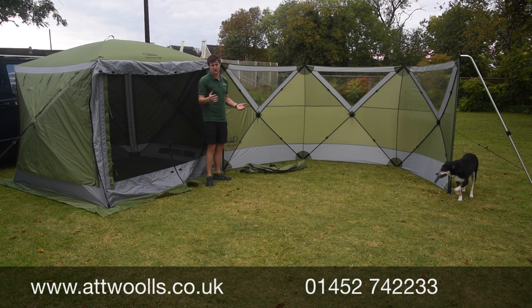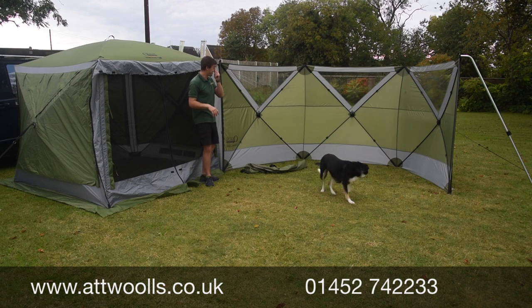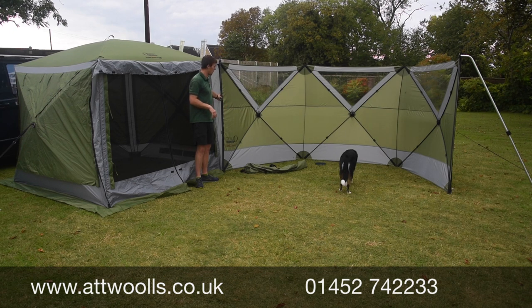It's something different, that's for sure — you'll certainly stand out on the campsite as the family who've got the ball pen with them! But yeah, good quality and quite well designed as well.